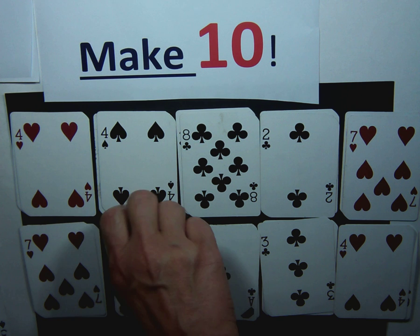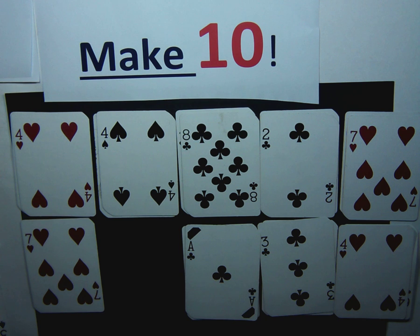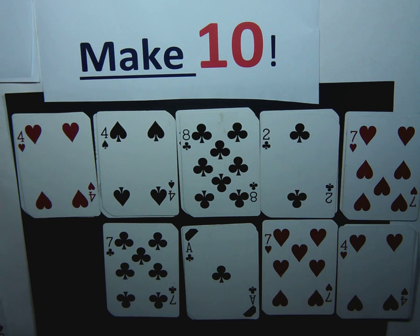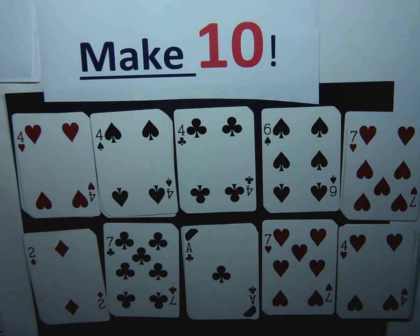So if I have a ten, I can take the ten away. And then three and seven. I have three plus one, that is four — do I have a six? No, but I have a three and a seven, I can do that. Replace the card. I see eight plus two, that equals ten. So on and so forth. Play this game with your child — it's a lot of fun and it's great fact fluency practice.